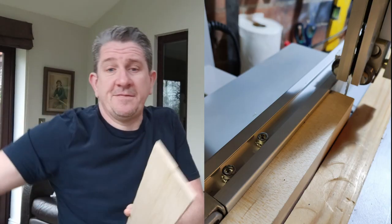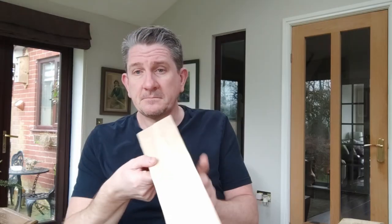I had a strip of maple leftover from the neck so I chopped it in half down the middle and glued that together to make a fingerboard.